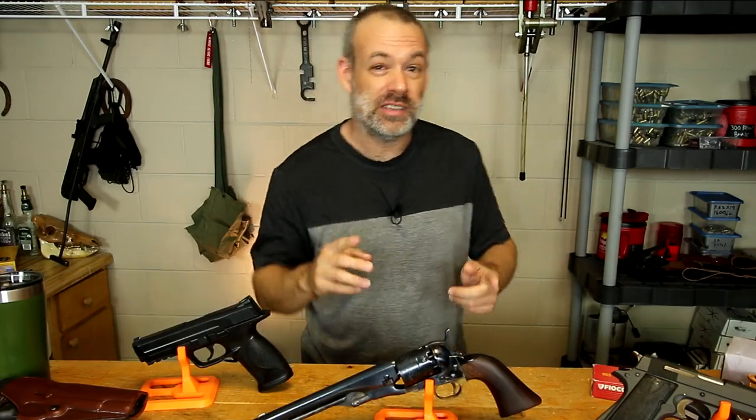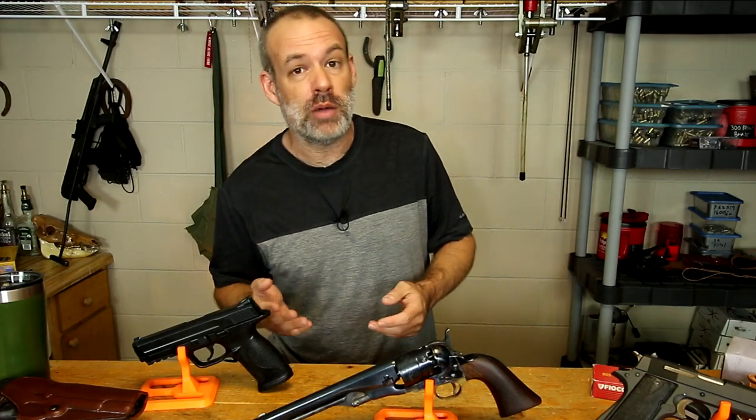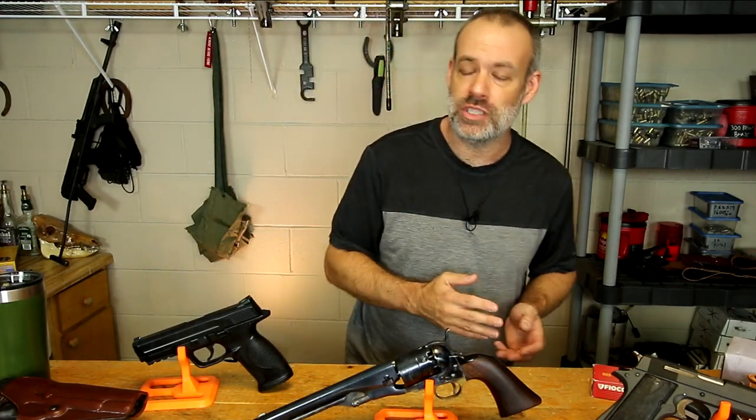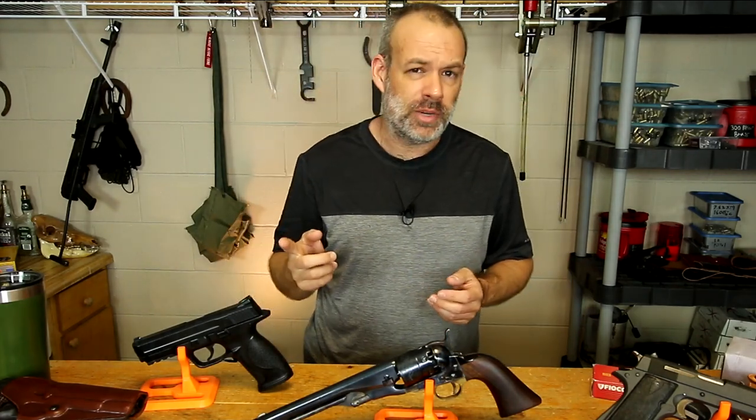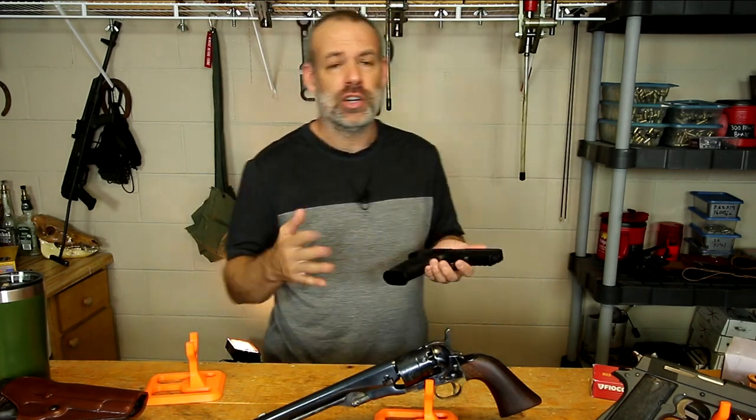We're also not talking about CO2-powered firearm replicas, and those are becoming more and more common because they're looking better and better every single year. But we're not talking about those either because they are also, for the most part, completely inert.